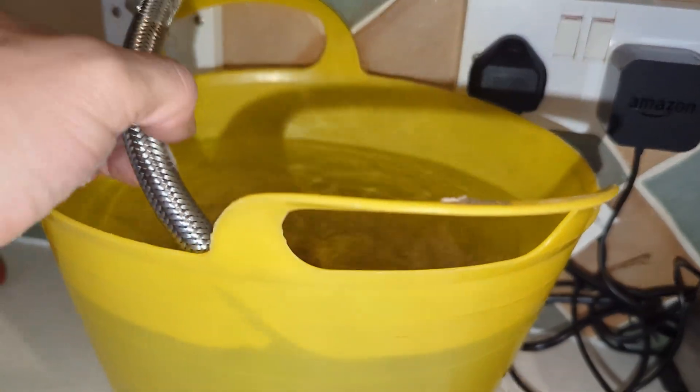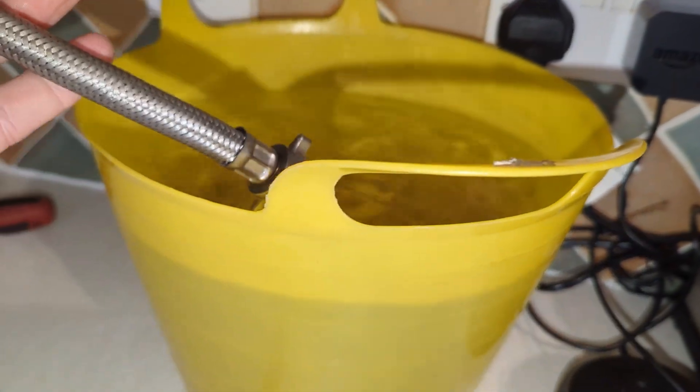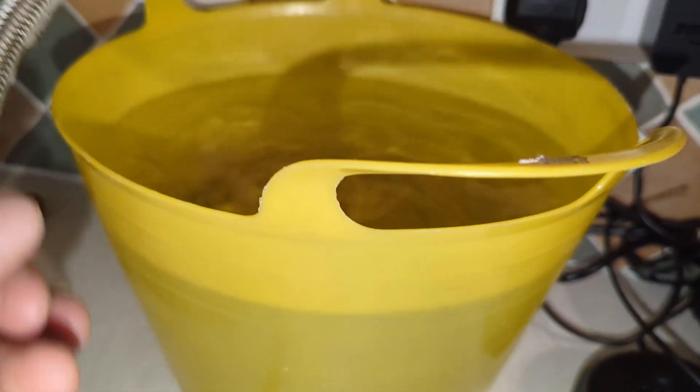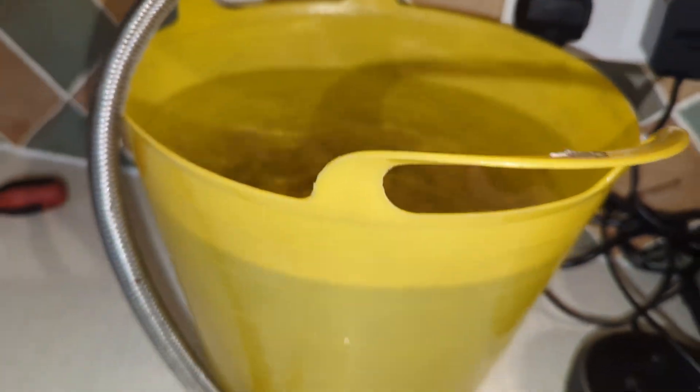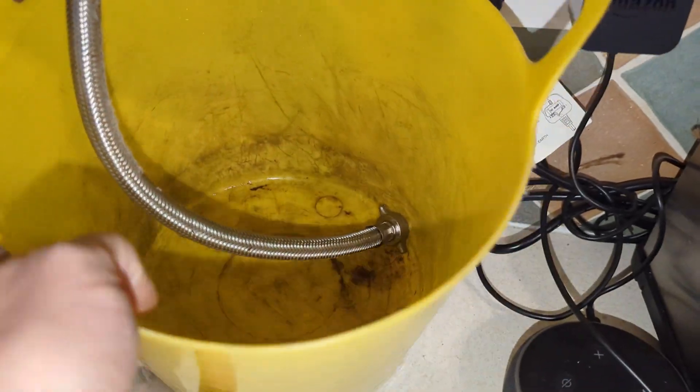As you can see, the bucket's actually full of water now — nearly let it overflow. I'm going to turn that tap off quickly so we can take the filling loop out and empty the bucket. The system water's looking clean, which is good.